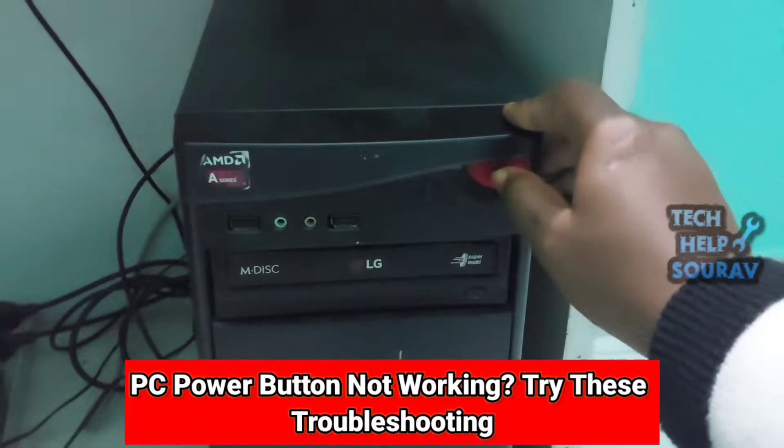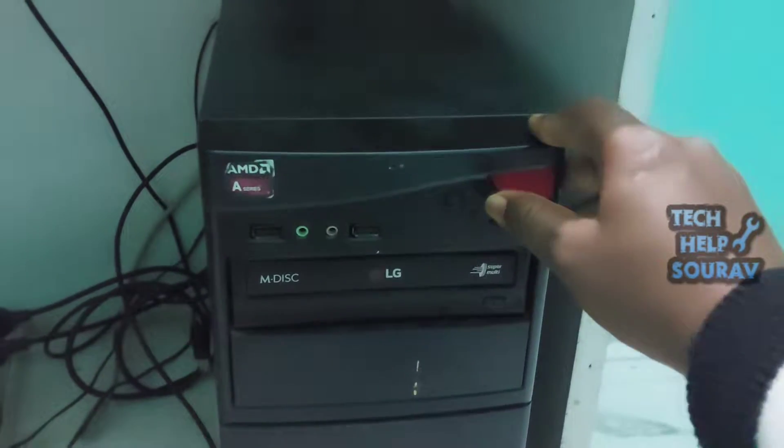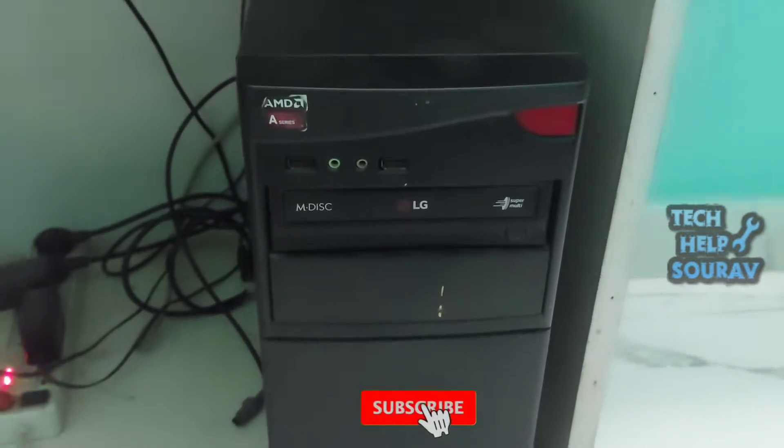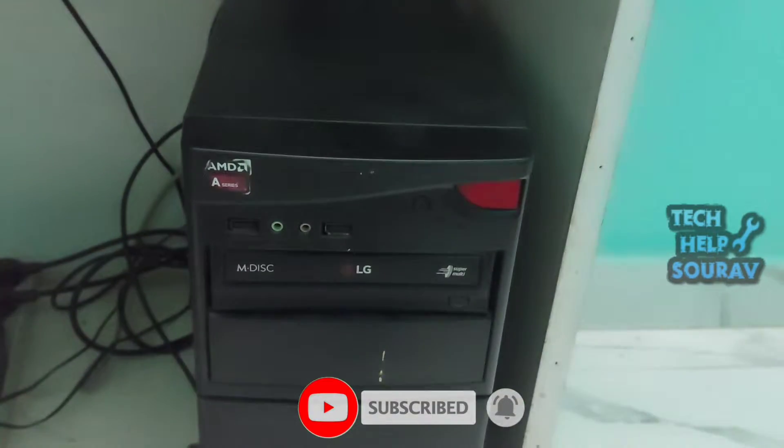Computer power button not working is a common issue when turning on the machine. If you press that button but nothing happens, what should you do? Don't panic — you can follow these troubleshooting tips in this video from Tech Help.